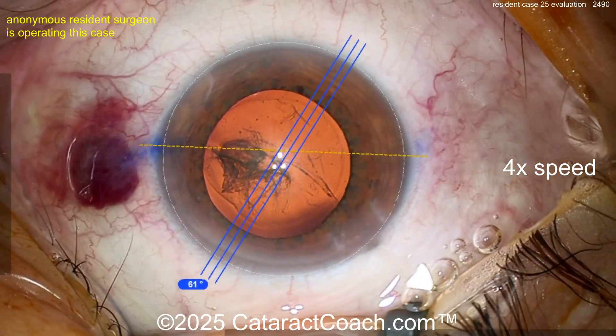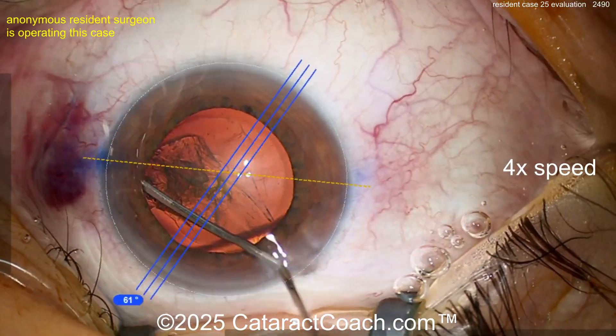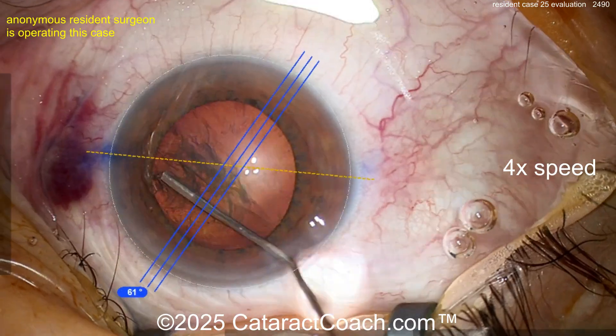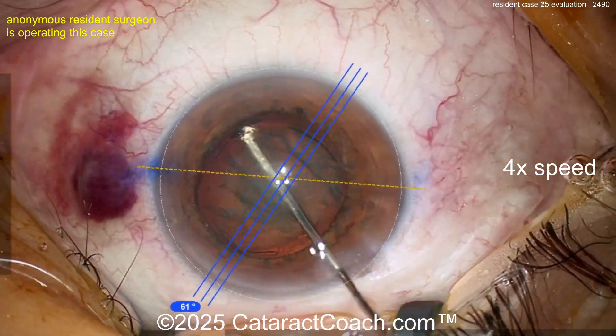That's really, really good — a great Rex for case number 25. See the incision there, it's a little bit too avascular for me, but it's not bad at all. It's a reasonable incision.